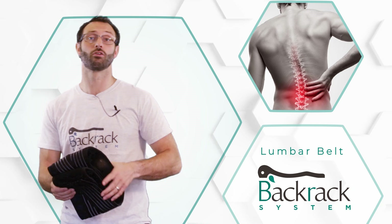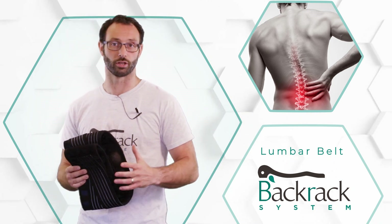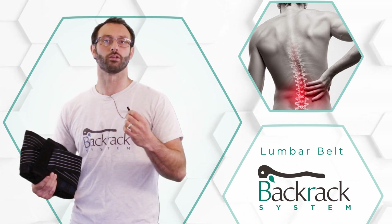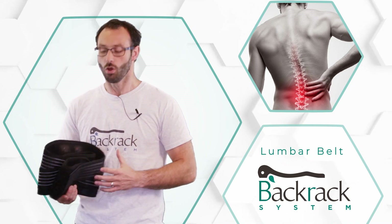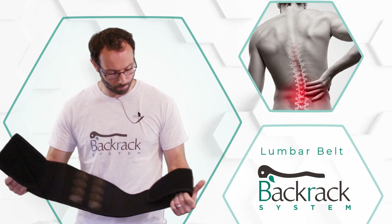Hello there, my name is Keith and I run a clinic that helps people with chronic degenerative conditions and chronic degenerative pain. One of the things we like to do is give our clients the ability to work on their symptoms and fix the cause of their pain at home. One of those key tools that we use is the back rack lumbar support.